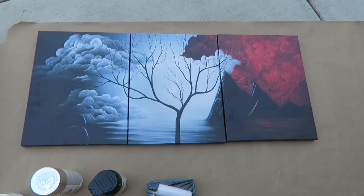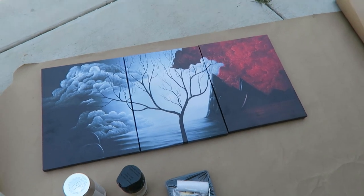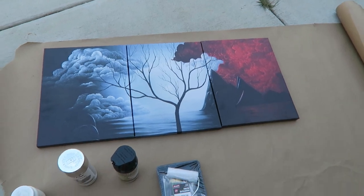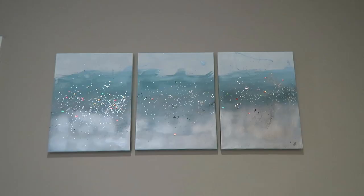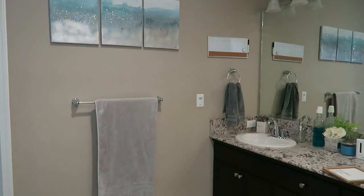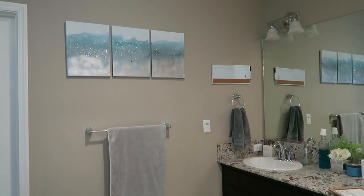Hi everyone and welcome back to Clean Up with Kelly, and if you're new, welcome to my channel. Today I'm going to show you how I turn these old set of canvas paintings into Z Gallery inspired art for our bathroom.